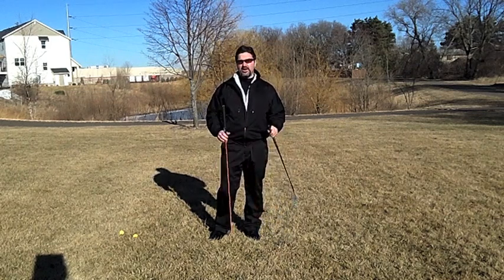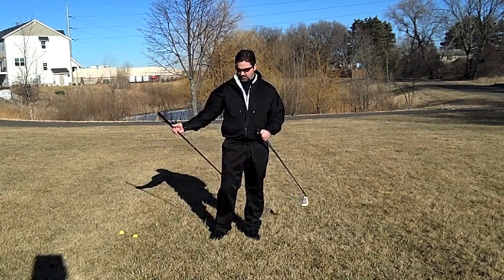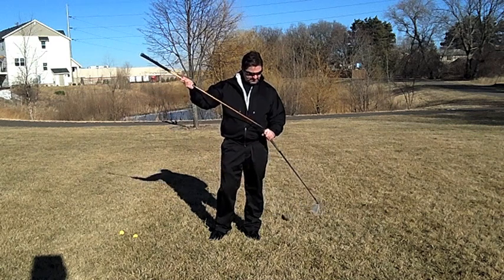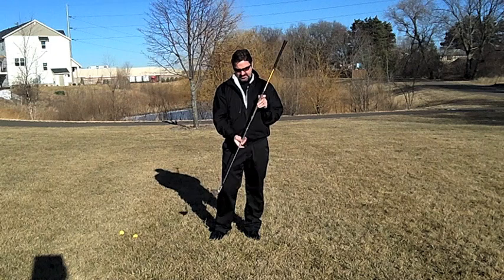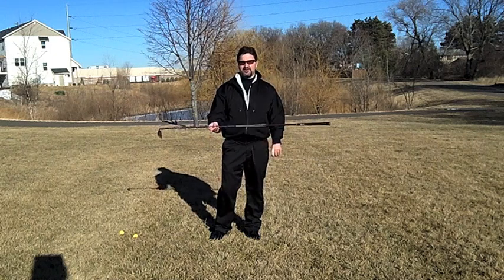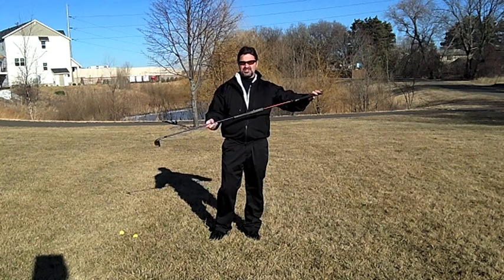What I've got here is an old wedge, and I basically cut open the end of the grip. I've got a broken shaft from another club and I'm simply going to insert that into the wedge. So basically I've got a very long, extended golf club. This extension is going to give us the reference that we're looking for.